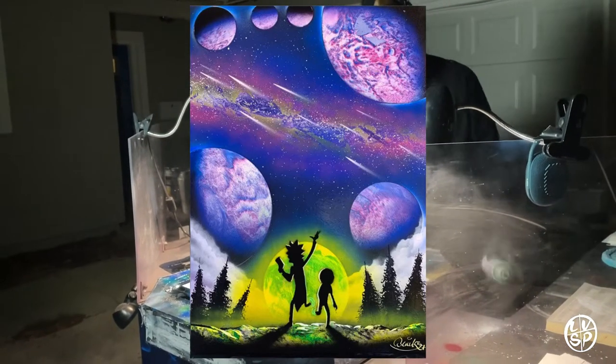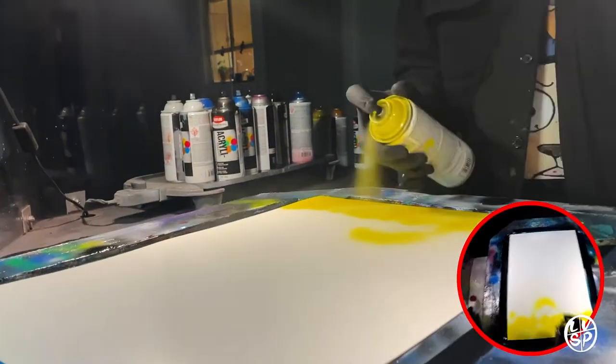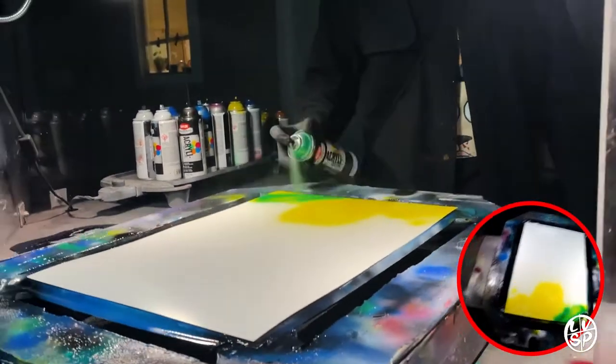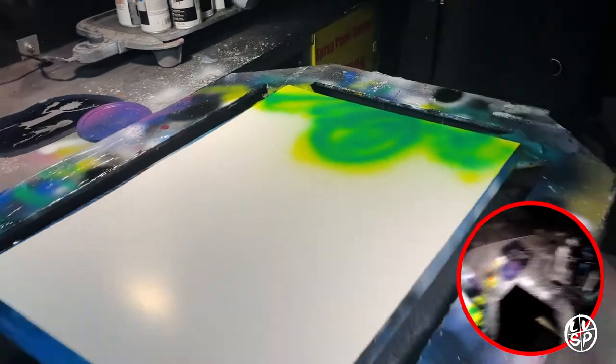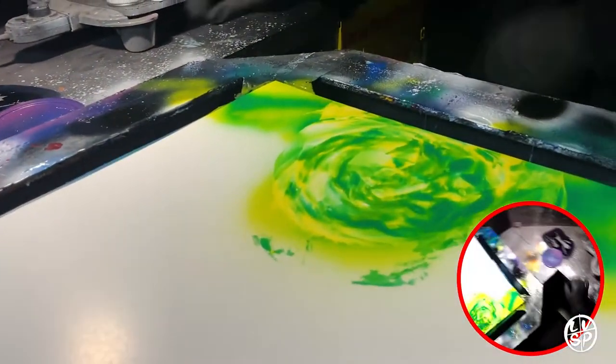I'm gonna be showing you how I paint this Rick and Morty painting. I start off with a bottom coat of yellow and I put green over the yellow — that way when I blend these colors together it gets me a really bright limey green. Now what I'm doing to blend them, I took a piece of paper and did a circular swipe to blend them all together.